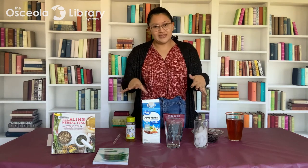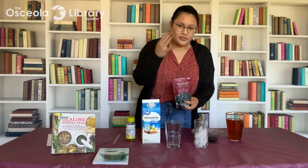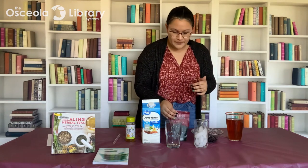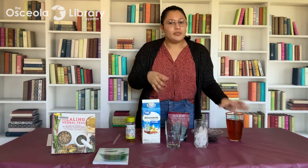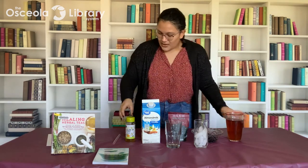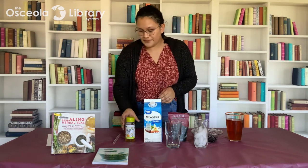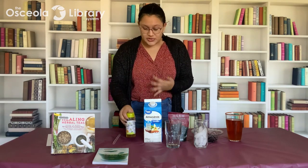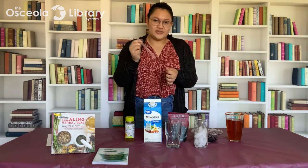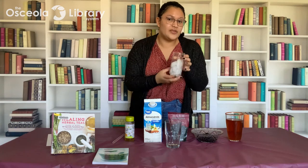If not, what you're going to need to make this tasty beverage is some boba or tapioca pearls — they come dry, and also in a microwavable format which is a little bit easier to prepare. You'll need some tea of your choice; boba tea is usually made with black tea or jasmine tea. You'll need some milk or milk substitute — I have almond milk but you can use soy milk, regular milk, whatever you prefer. I have some honey as my sweetener of choice but you can also use sugar, agave syrup, or no sweetener. And definitely a wide straw so you can eat the boba as you're drinking your tea, plus some ice if you'd like it as an iced beverage.